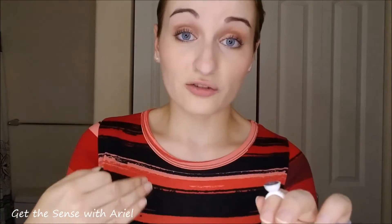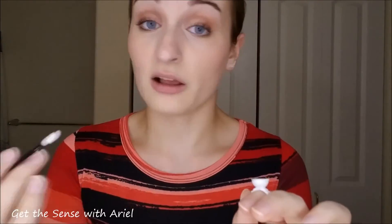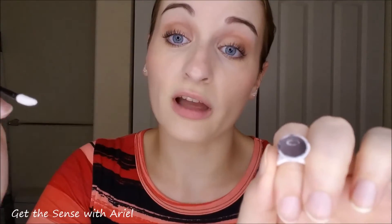Now we have clean, dry lips. We are going to go in and apply it like LipSense as normal. We are going to start with layer one — take your little wand, get in there, scrape off the product, and go all in one direction.